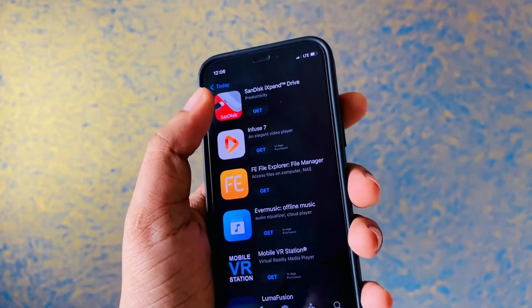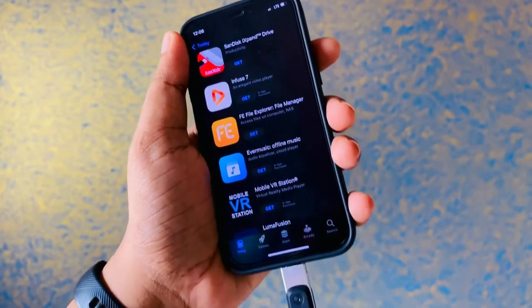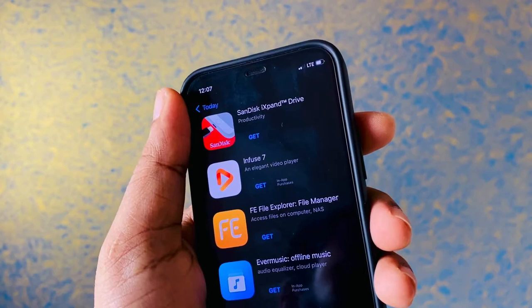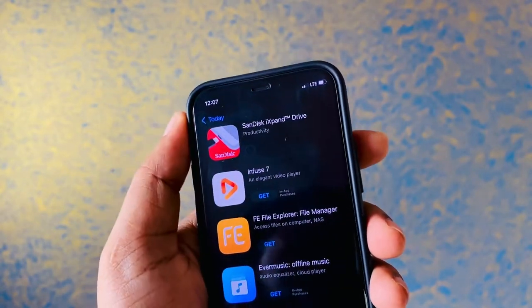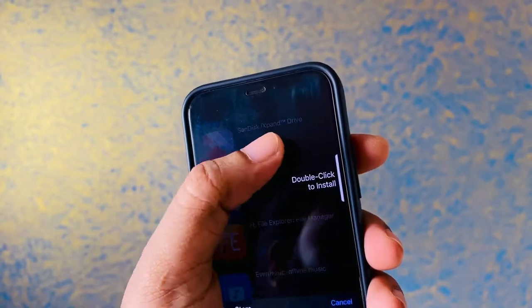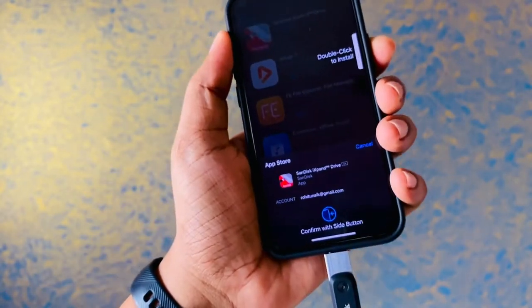Once you do this, you just have to press install - the standard way of how you install a particular app. This app is useful in getting the pen drive to work with this particular phone, and without this particular app, the pen drive is technically useless.